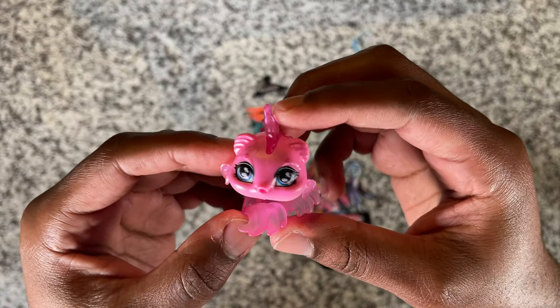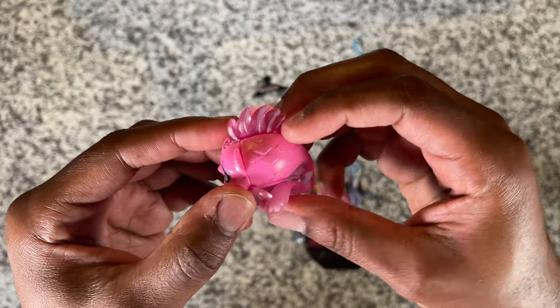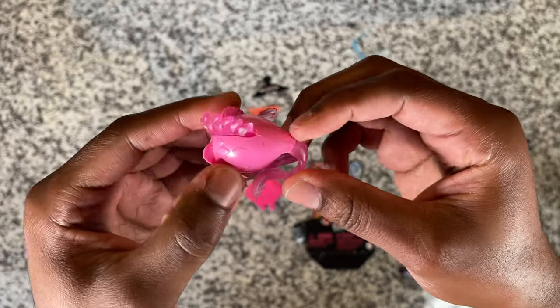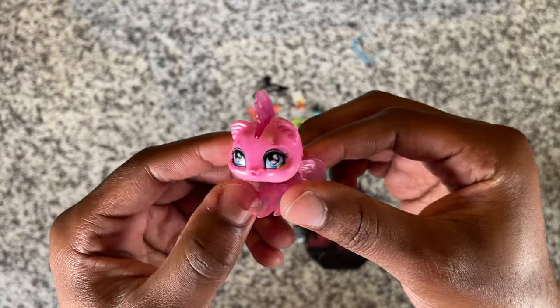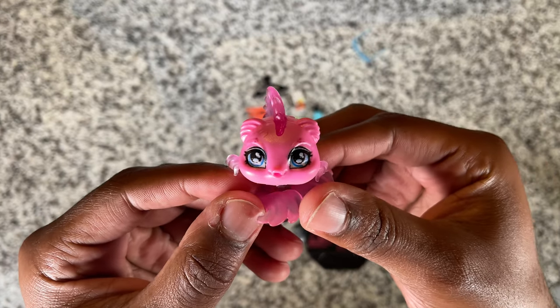Moving on to Laguna's pet Neptuna — this is a cute little pink fish. It's molded really really well. I think it's one of the cutest pets that they've made so far. I really love her, she's cute.